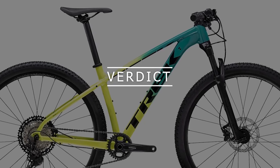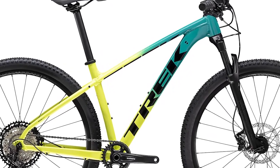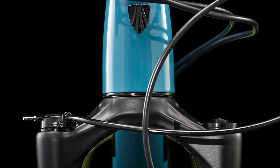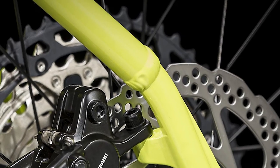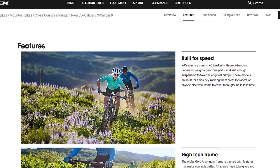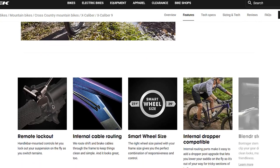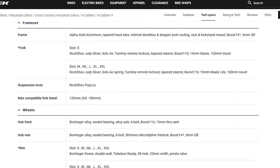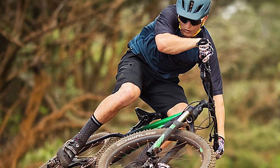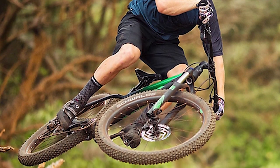So, is the 2022 Trek Excalibur 9 an ideal bike? Yes, it's an ideal bike thanks to all the upgrades that make it a better mountain bike, giving you better control with greater suspension, tubeless-ready tires, a more stable seat post, and wider handlebars. It's a great bike for anyone who wants to get into serious racing, or if you want a fast XC bike that will help you cover more distance in less time.